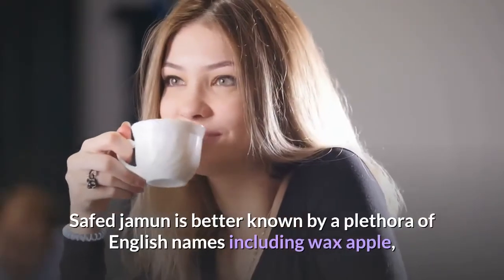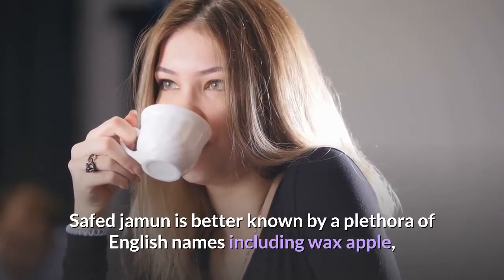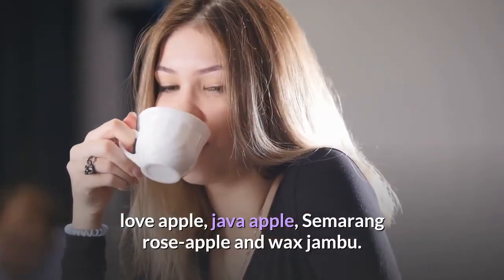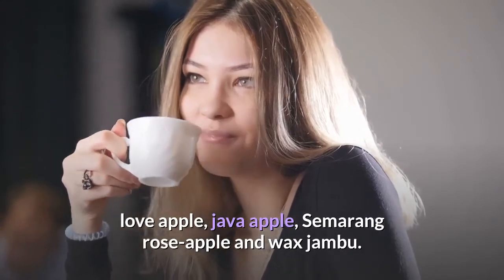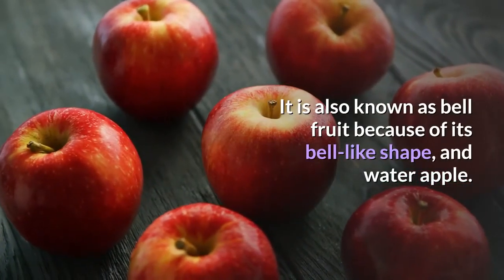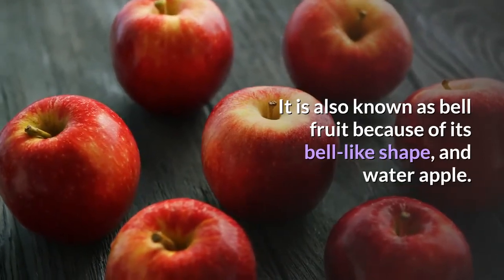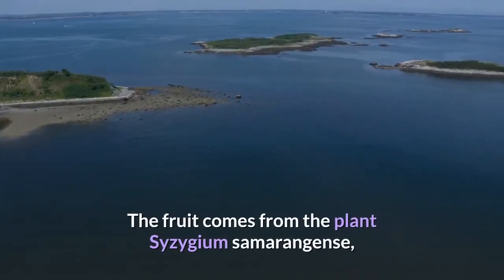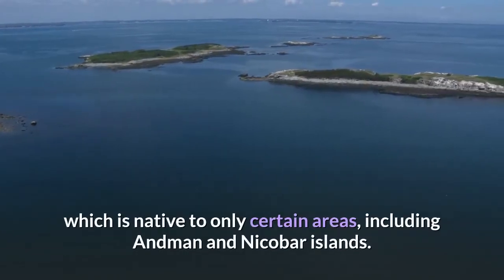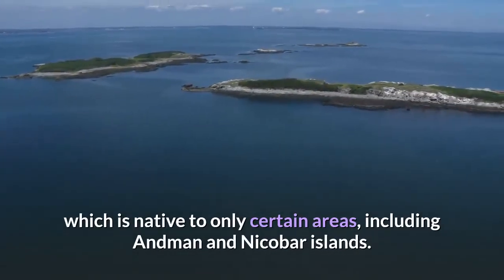Safed Jamun is better known by a plethora of English names including Wax Apple, Love Apple, Java Apple, Semarang Rose Apple, and Wax Jambu. It is also known as bell fruit because of its bell-like shape, and water apple. The fruit comes from the plant Syzygium samarangense, which is native to only certain areas including the Andaman and Nicobar Islands.